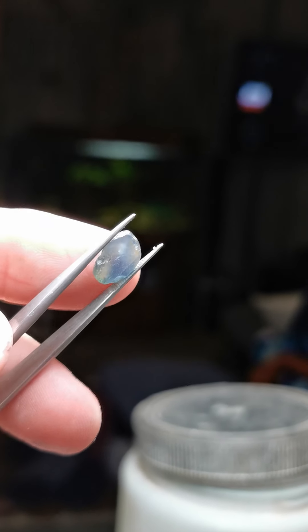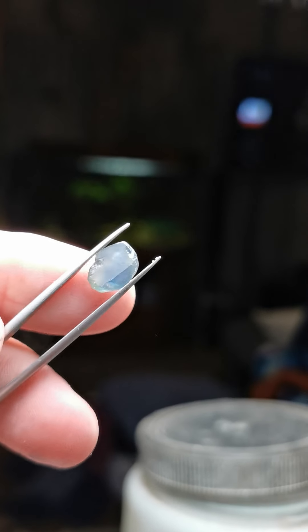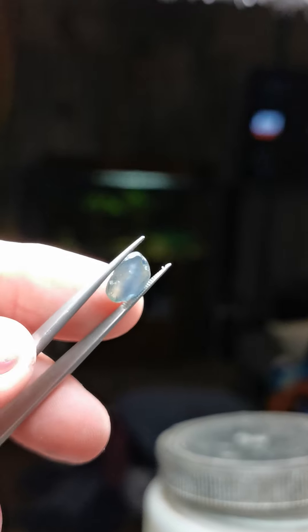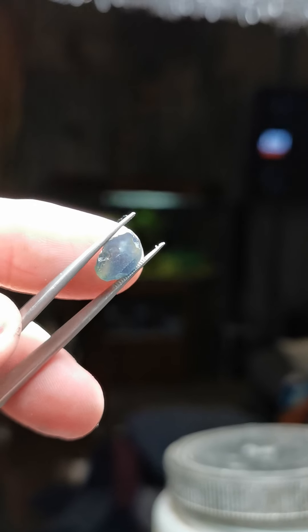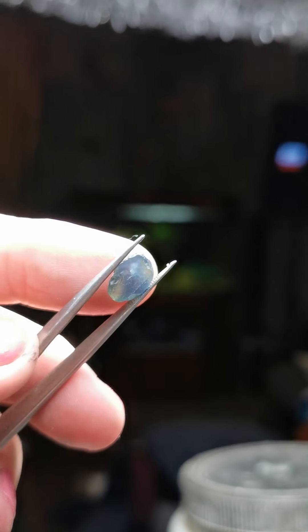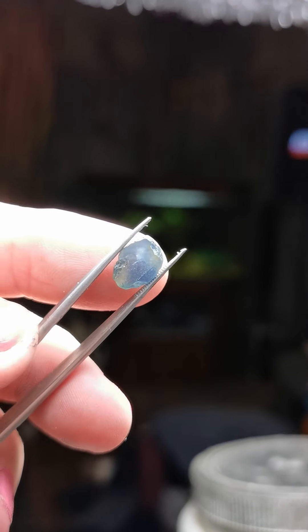I've just started to grind a flat where I'm anticipating the table facet will be cut. You can see on the upper end there's a shadow of light — there is a flaw — so we're going to lose a bit of that end of the stone, which is fine. I'm going to cut that out and get back to you soon.